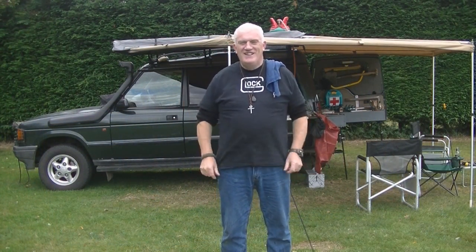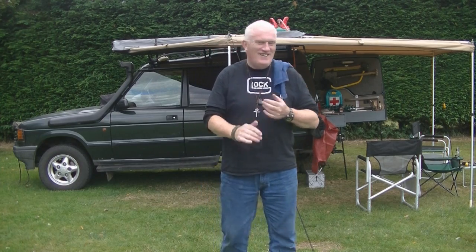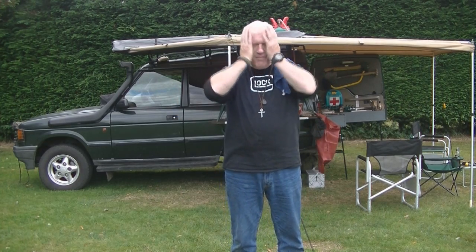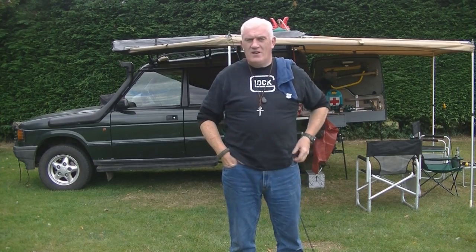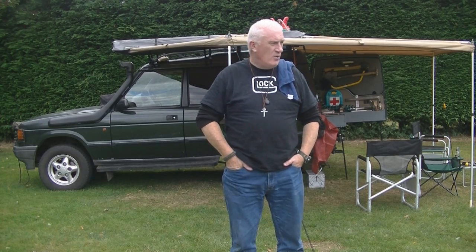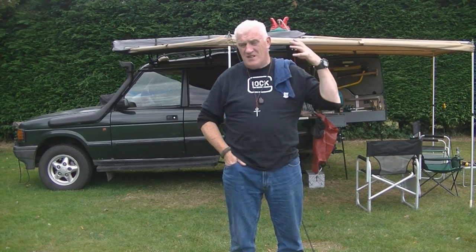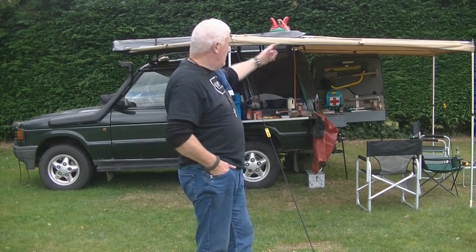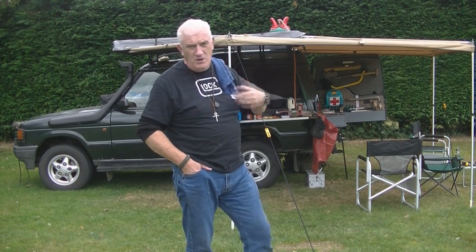Hello YouTube, joining me in a top-secret location in Essex. I'm here with Mr. Wolf, Hogan's here, and this is a bit of a camp out. We're here, we're out, we're on a camp out - come with us.